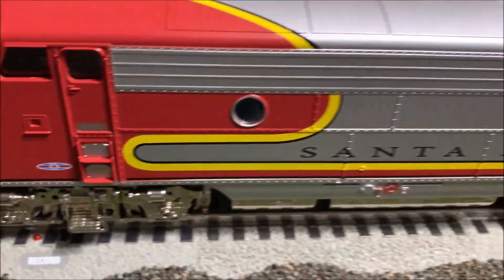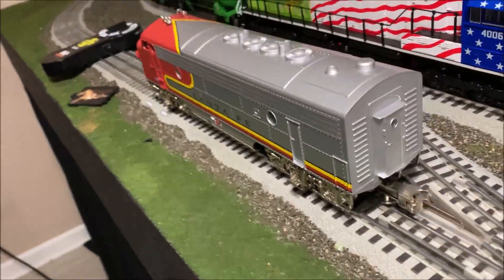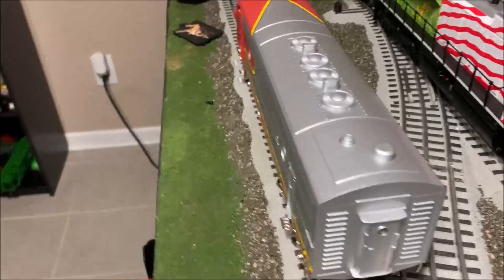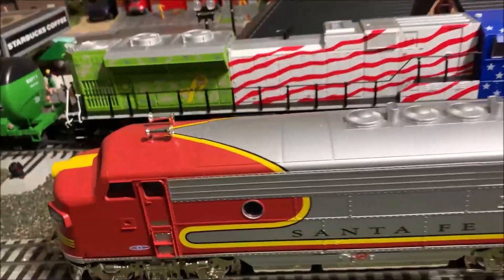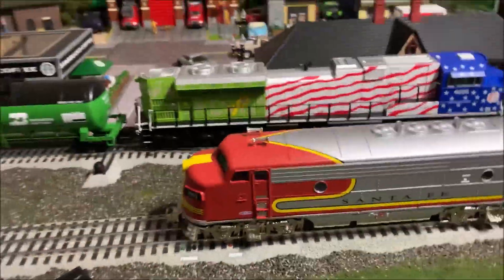Overall so far with the looks and everything, I give it a nine and a half out of ten for what I paid. Minor little things. I'm gonna get the battery cover back on, get the layout fired up, and we'll see how she runs.